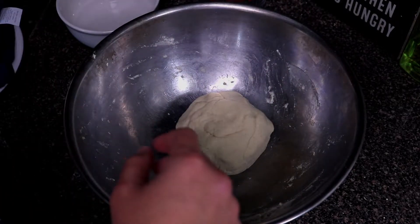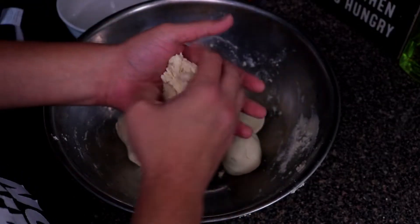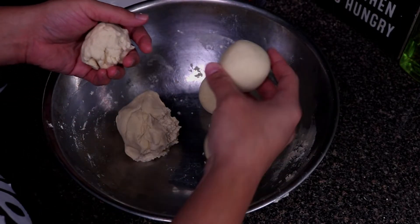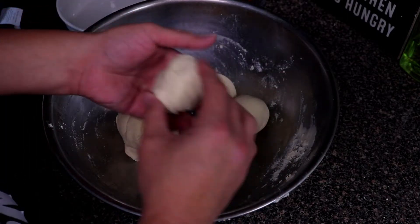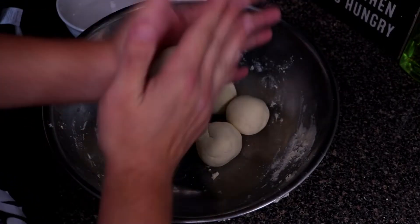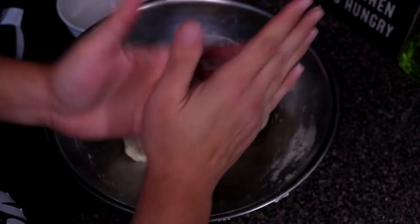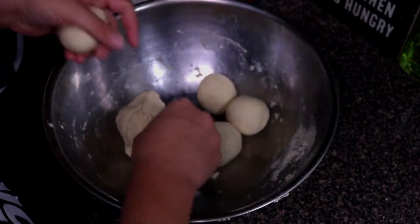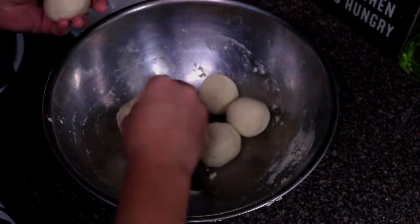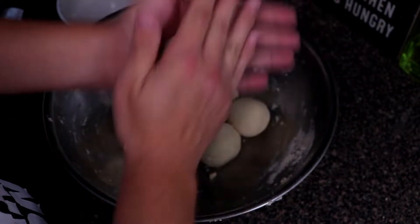After your dough has rested, we're going to separate it into little balls. The size of tortilla I like to make is a little bigger than a golf ball. Take your dough, smash it together, and form your ball. If you see the dough cracking it means it's too dry. The end result of the dough should feel exactly like play-doh — just mushy. Finish rolling out all the dough balls and then I'll show you how to cook them.